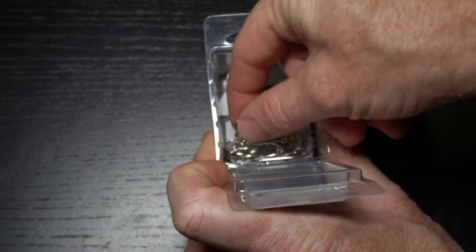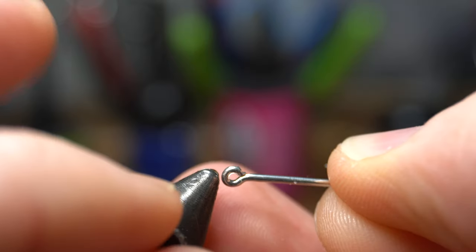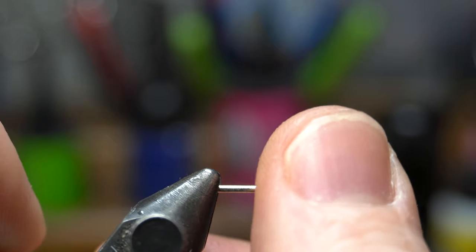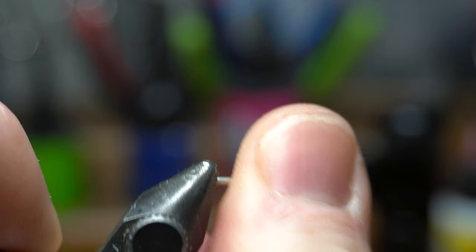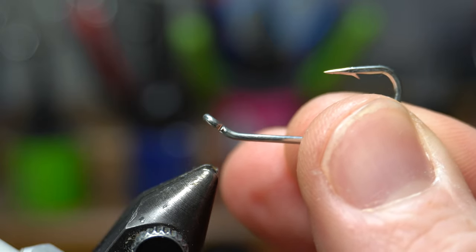To start, you will need a long shank saltwater hook like these Gamikatsu SL11s. I tie these in both size 6 and 2. We will need to bend up the eye of the hook. To do so, place it in your vise sideways with just a little bit of the shank held by the vise, then bend it upward to get about a 60 degree angle. This will allow you to use a lighter dumbbell, but still keep the fly swimming hook point up.